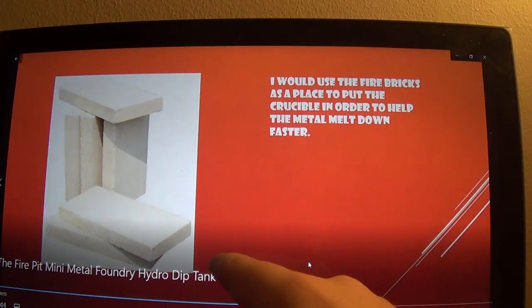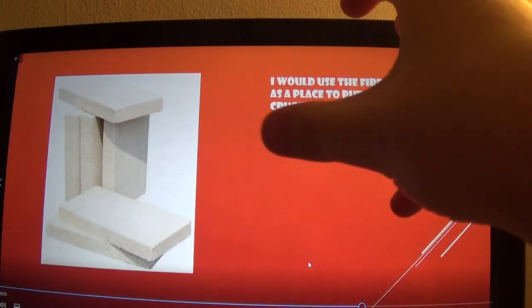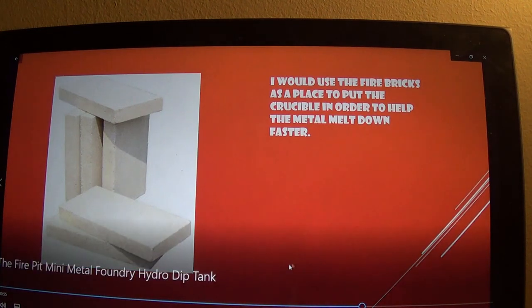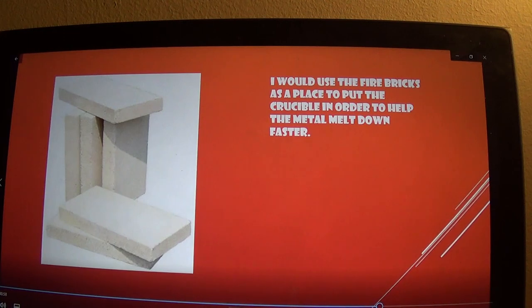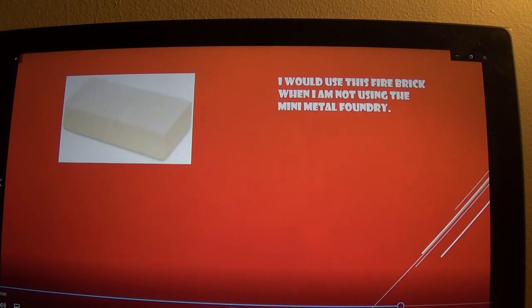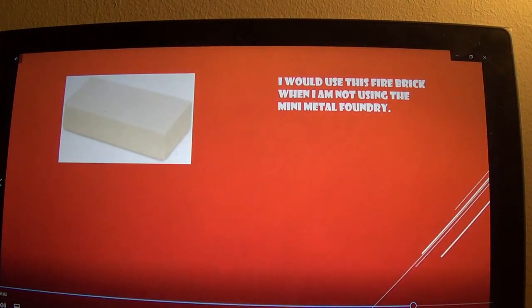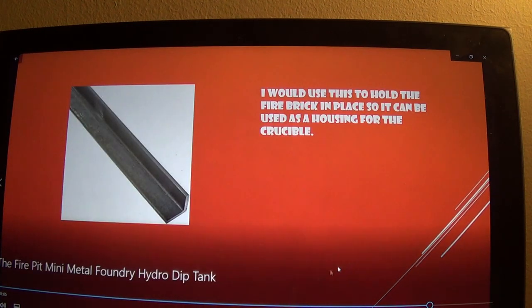Then I would use these fire bricks to make a tray for the foundry, for the crucible, so it's not getting all the heat directly — but it'll still get the heat, just not as much. I would use this fire brick just for when I'm using it as a fire pit. Then I would use this to make a housing for the crucible.